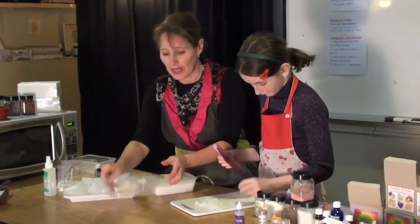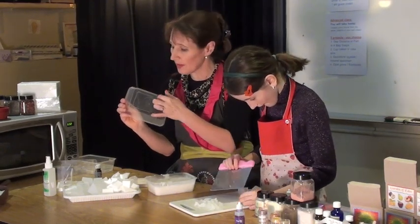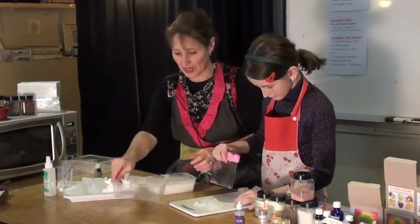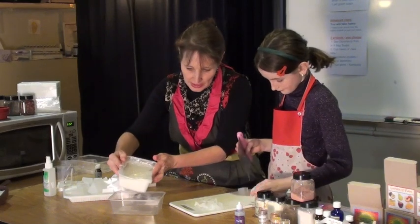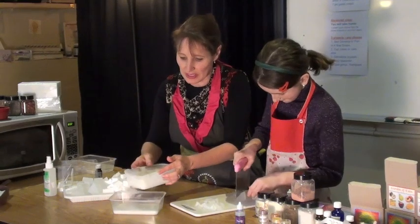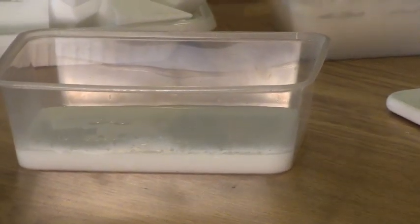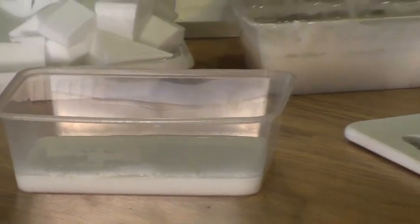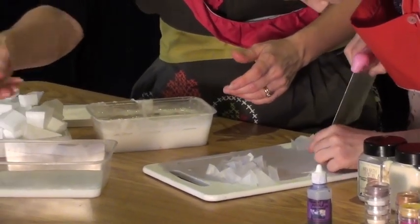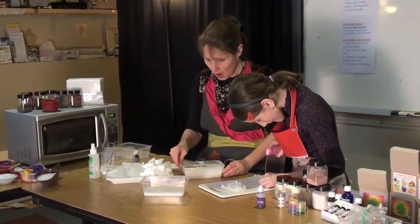Now what I want to do — you might notice the container has a funny indent. I don't want that in the bottom of my soap. So I'm going to fill that outside bit with some plain white soap and cut it off when we finish. I'll just pour it all in until the base of my soap is pretty level. Try not to splash it up the side. You can use anything for a mould — a silicone mould, a silicone cake pan, a Chinese takeaway food container — but you don't want it to slop up the side, because your colours will mix in a little bit.